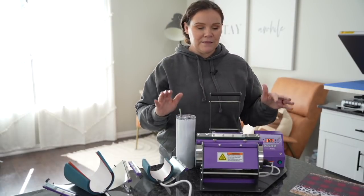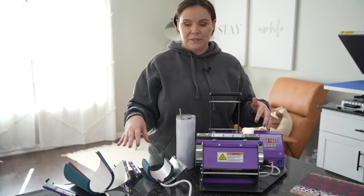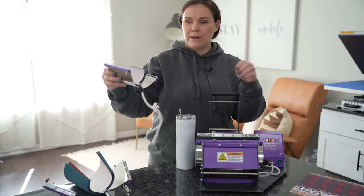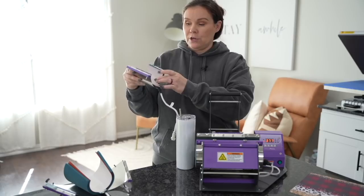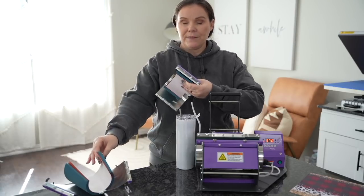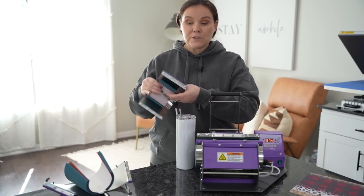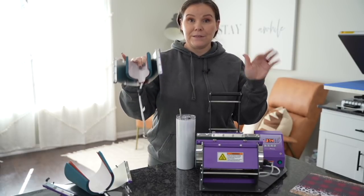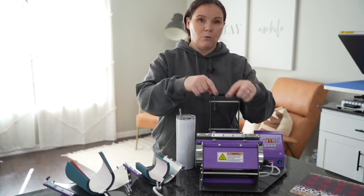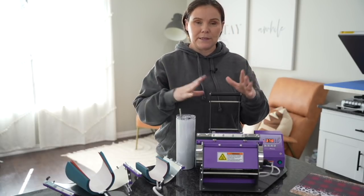The super amazing thing about this tumbler press is it comes with seven attachments. It comes with your tumbler attachment, and you just unscrew these pieces and pop in another one. You can do shot glasses, and you can insert a piece to do smaller ones. It also has tapered mugs — 11 ounce and 15 ounce. With this particular model, you can also just purchase it with the tumbler attachment only. I'll have both options linked down below.